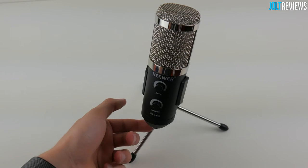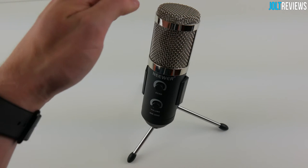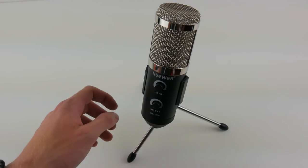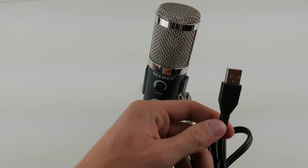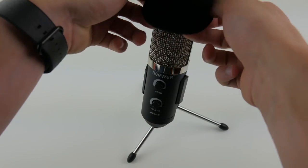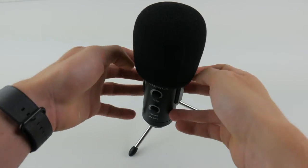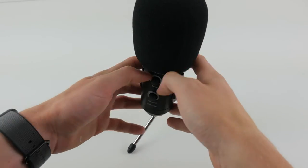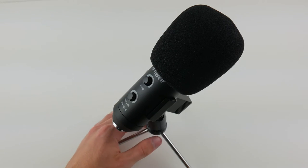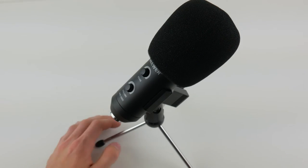The next step is connecting the XLR cable to the microphone and then connecting the other two ends to your PC. I recommend plugging directly into the PC rather than a USB hub, as the hub may interfere with your recording. I also recommend putting the little filter on — it eliminates some background noise and pops from your recording. The only downside is it softens your voice slightly, but the benefits outweigh that, so I definitely recommend using the filter.